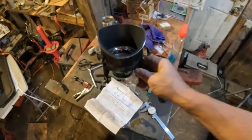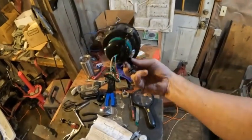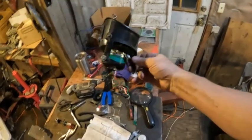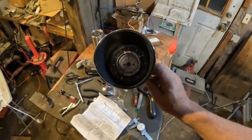Here it is all assembled with the bezel extension on there. It looks pretty good to me — it's all installed like this. It's not a very fancy hookup but it works. I think I'll be happy with this. Now I'm going to put it in the dash and start the wiring.